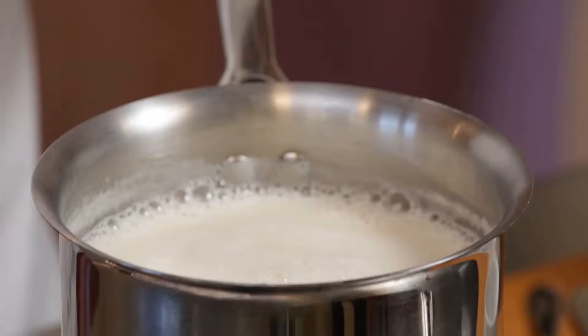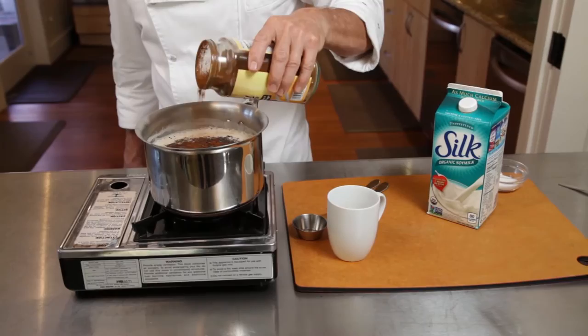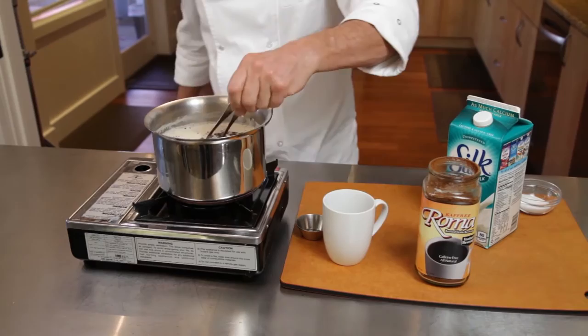It's time to add the roasted grain beverage. We're using Cafix Roma. You can also use Dandy Blend. Add the mix to your taste. Stir well with a whisk if you have one, and if you don't have a whisk, you can use two forks, just like this.